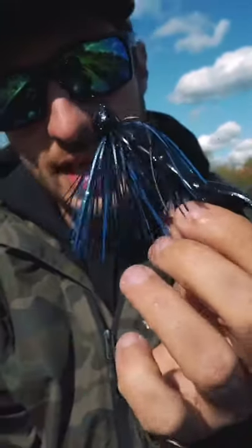I'm going with black and blue today because the water is super murky. I always try to stay with dark colors when we're dealing with murky water.